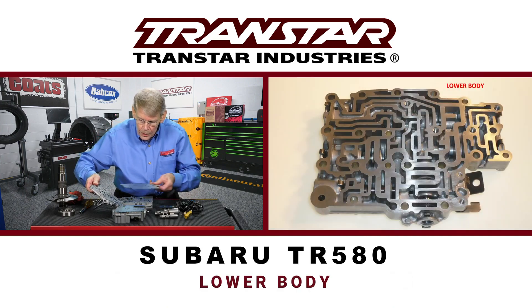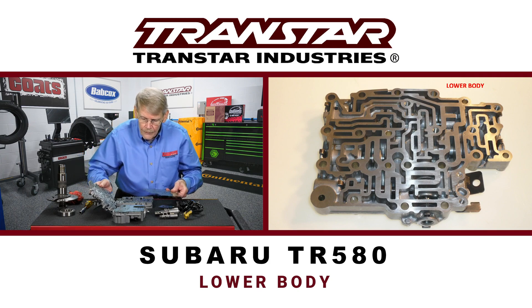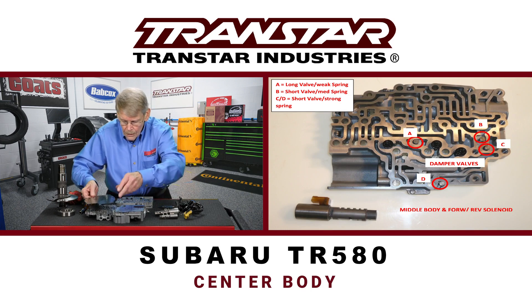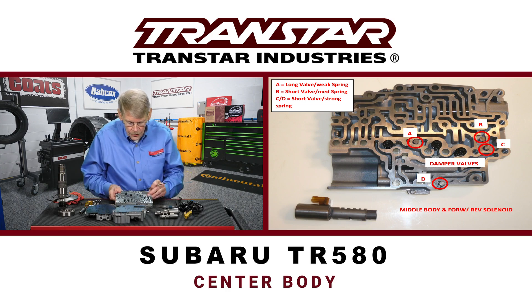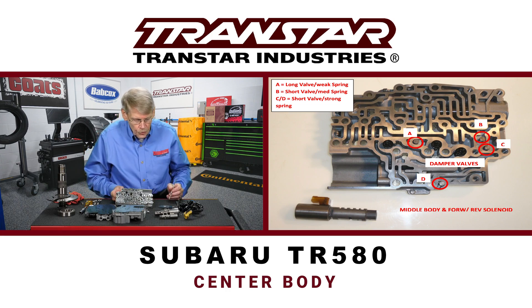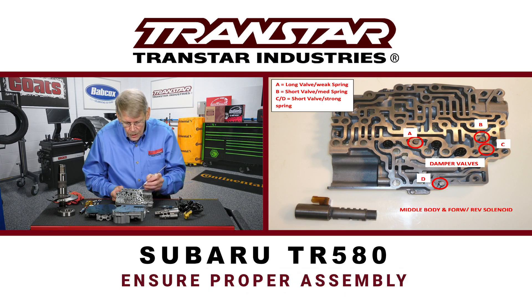This is the lower body — there's really nothing to deal with other than normal valving and normal retainers. But I want to bring your attention to the center body, which has three spring-loaded screens. It also has these four dampener plungers — three of them are the same size and one of them is a little bit longer. And there are three different spring tensions on these. So when you take this apart, make sure that you get the proper spring tension, or again, there could be issues.